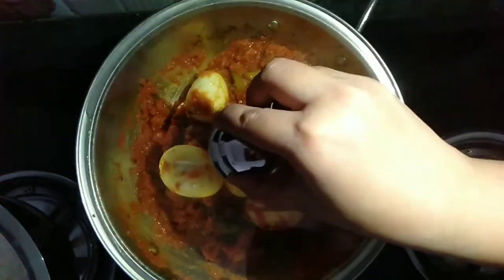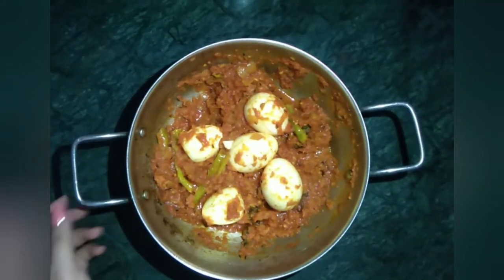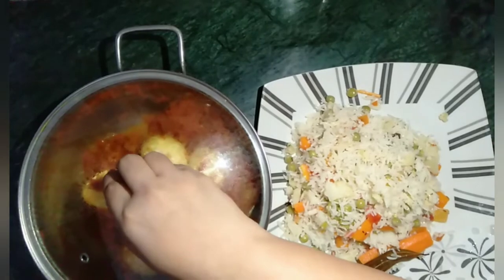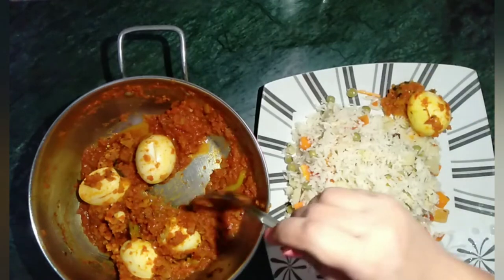Cover and let it simmer for five minutes. After five minutes, egg masala curry is ready. Serve it with some rice or flavored rice or rotis and enjoy.